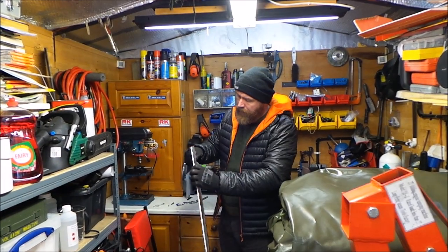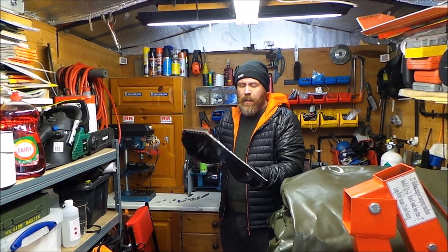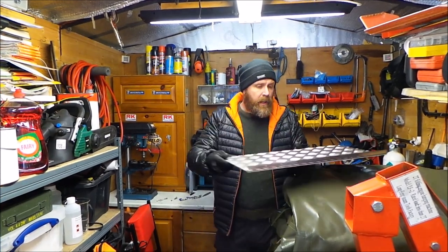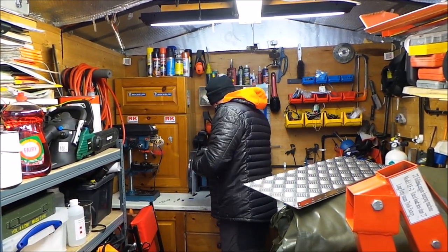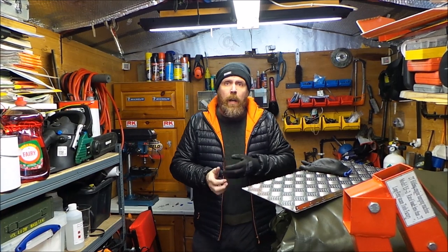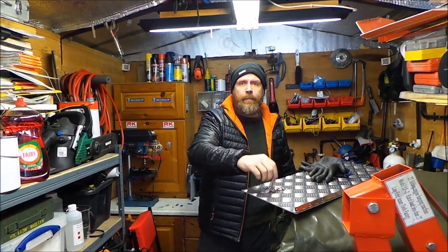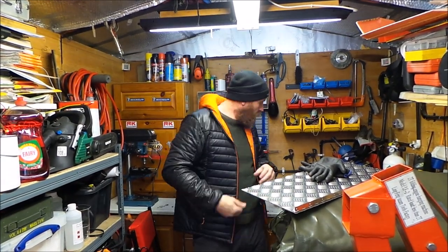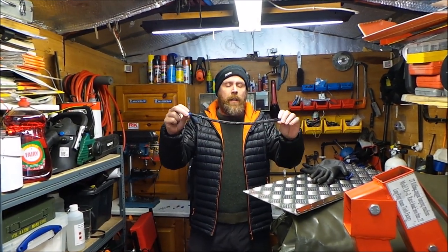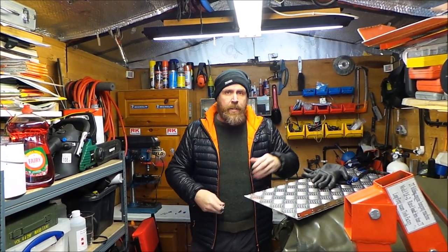Right then, that's the first job done. That's all on - hinge is there as you can see. So our next job is to do the chains. I've already pre-cut these. Now I've been talking to a few people and it looks like when these are on your car it drives you balmy with rattling. So what I've done, I've got some electrical wire cover with two bits of heat shrink. I'll take you through that quick process.